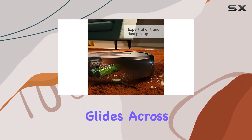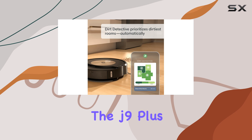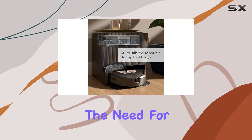It effortlessly glides across various floor types, from hard surfaces to carpets, leaving them spotless. The J9 Plus also boasts an impressive battery life, allowing it to clean larger areas without the need for frequent recharging.